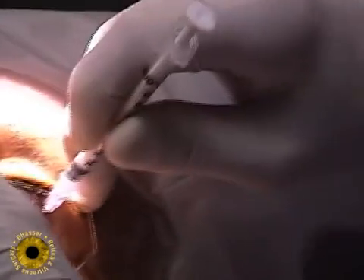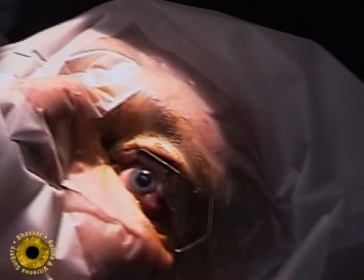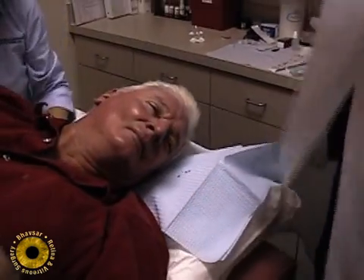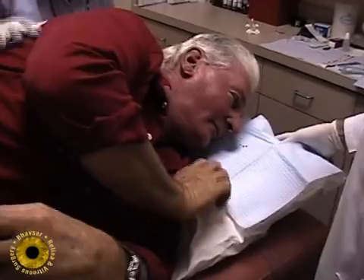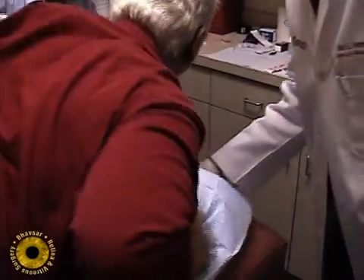After the injection, rotate the eye so that the bubble is away from the injection site. Have the patient assume a prone position after the injection — this pushes the subretinal fluid away from the macula. If the tear is large, you can force some of the subretinal fluid back into the vitreous.